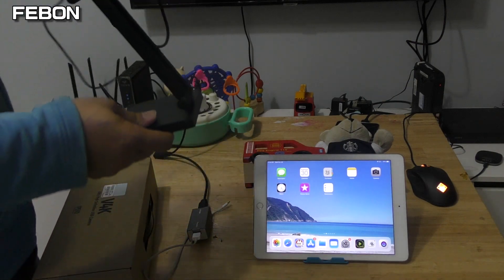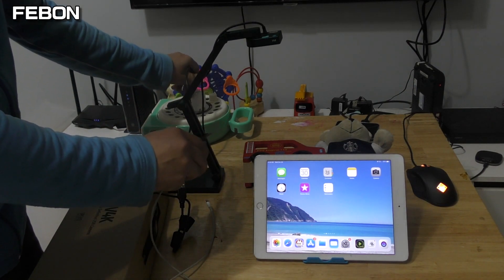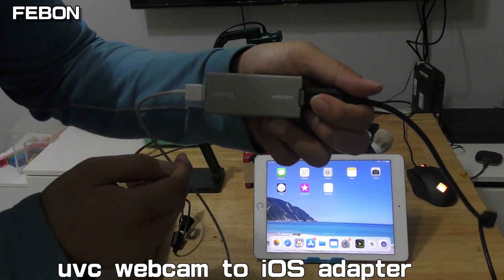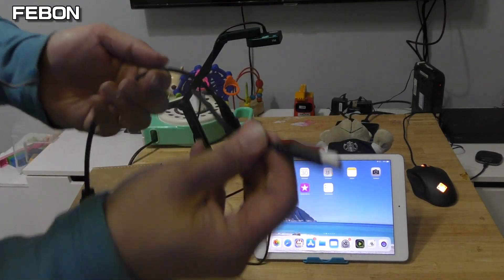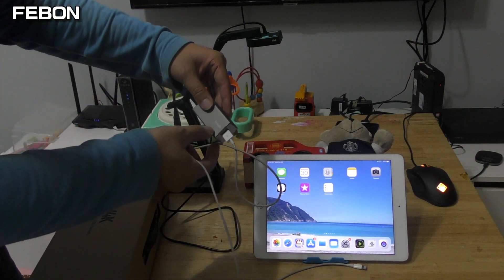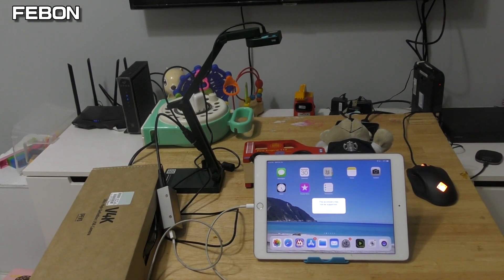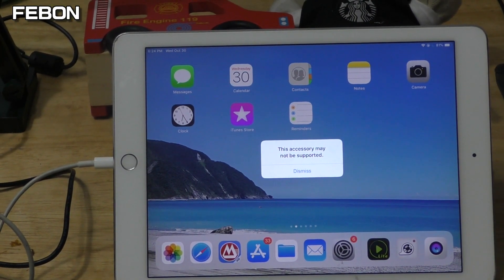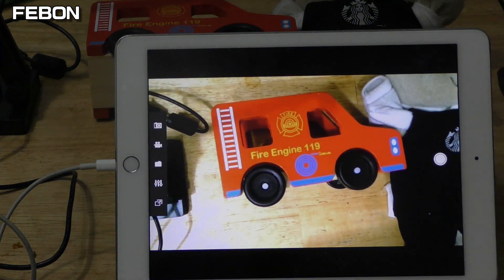First, I will show display on the iPad. This is the UVC webcam to Lightning adapter. I plug the USB document camera in, plug the power, and connect the Lightning connector. Now it displays on my iPad.